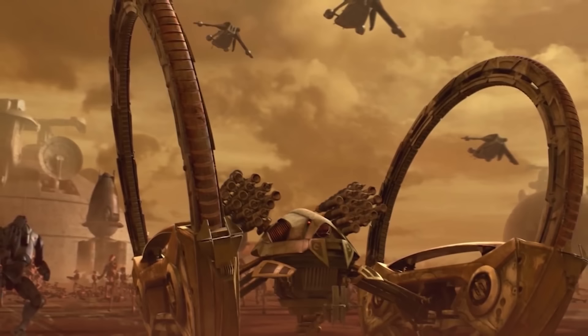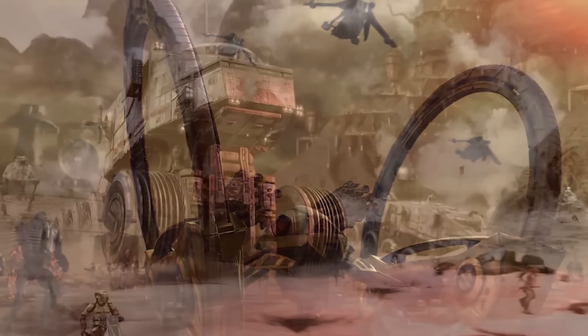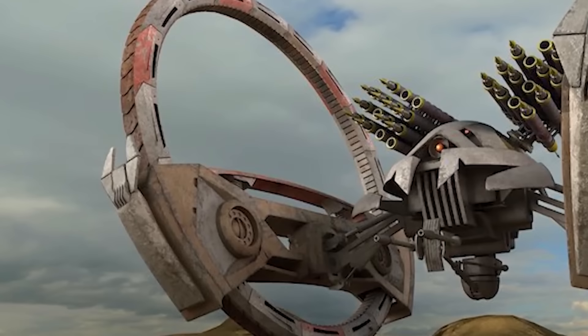Despite the retrofit, Hellfire droids didn't go back to being as ubiquitous as they had been at the start of the Clone Wars. Separatist officers had moved on in the two years since the Hellfire was pulled from active duty, and the newer heavy vehicles the Republic had begun to deploy — like the Juggernaut tank — weren't as vulnerable to Hellfire missiles as the AT-TE had been. The return of the Hellfire droid was also cut short by the end of the Clone Wars, following which these fearsome droid tanks were largely scrapped or commandeered by rebel groups.